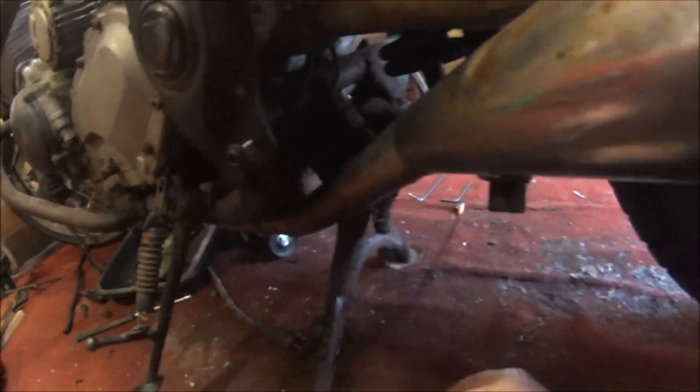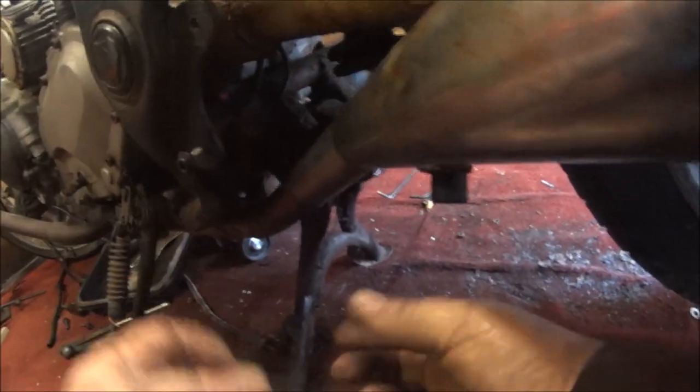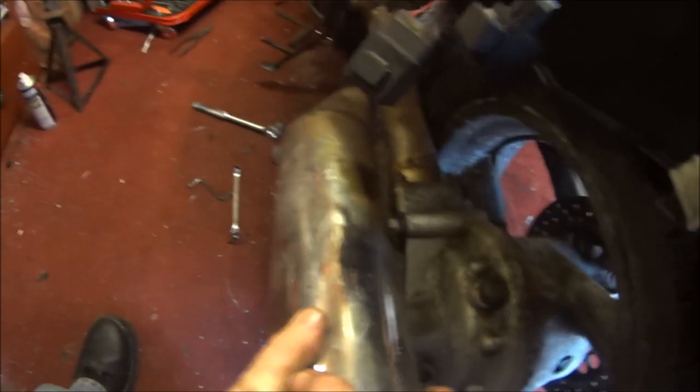Let's try and do the double side. One rusty nut. One rusty bolt. That side was a bit easier, but feels a bit tighter though. Come on baby! Hopefully I can still use those.